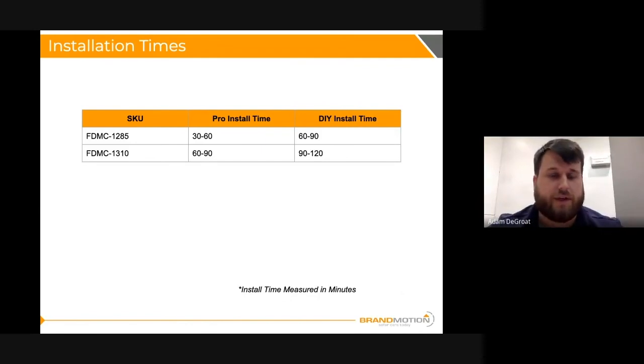A note on installation times: a pro install for the FDMC-1285 is going to be anywhere from a half hour to an hour, and a DIY install is anywhere from an hour to an hour and a half. The FDMC-1310 pro install is looking at about an hour to an hour and a half, and a do-it-yourself install is about an hour and a half to two hours. These times are measured in minutes.